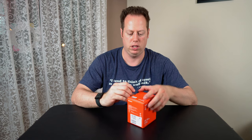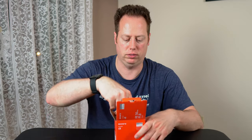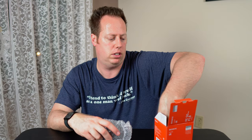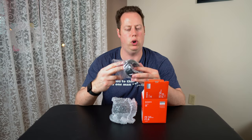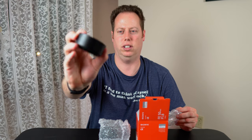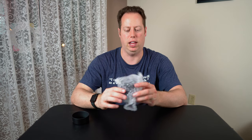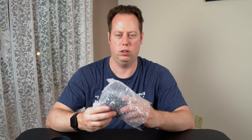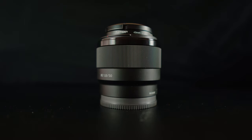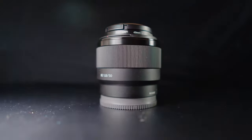Now for the main event — let's go ahead and open the 50mm F1.8 full frame from Sony. Love the orange box, definitely my favorite color. So we got the lens, and that comes with the lens hood as well. There it is — the Sony 50mm F1.8.